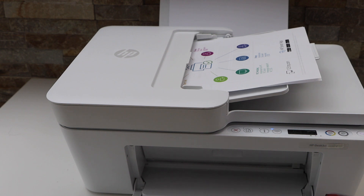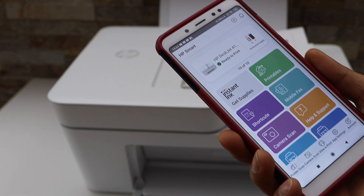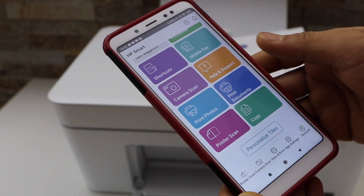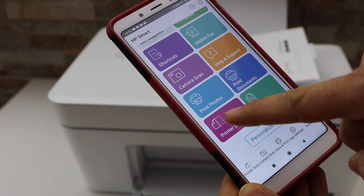Now go to your smartphone, MacBook, or laptop and open the HP Smart app. Make sure your printer is available in the app, then click on the scan button — that is the printer scan.